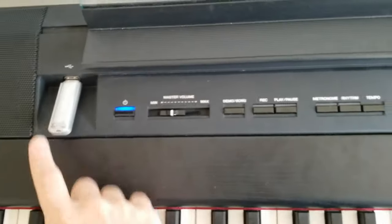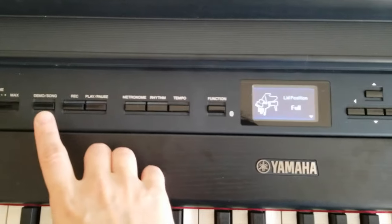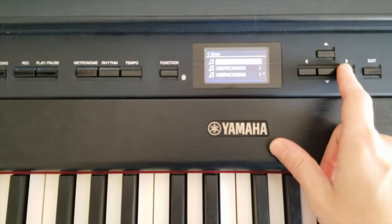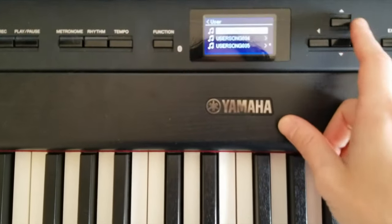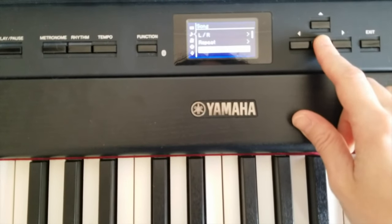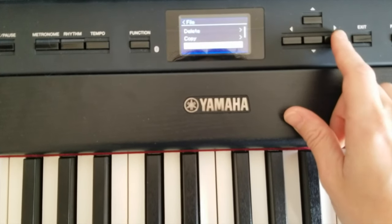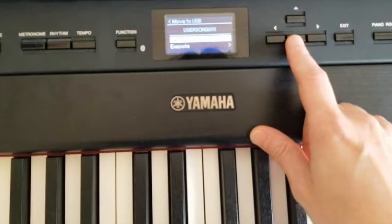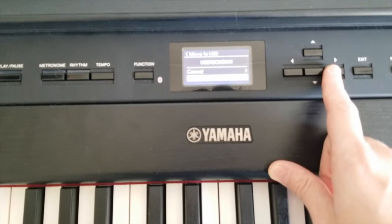You insert a flash drive, go to your demo song, choose user, and you'll have the list of songs you've recorded. Find your piece, click on it, then click function, go to file, and move to USB. Then click execute. That will have the MIDI file moved to your USB, because everything recorded directly onto this instrument is saved as a MIDI file by the internal computer.